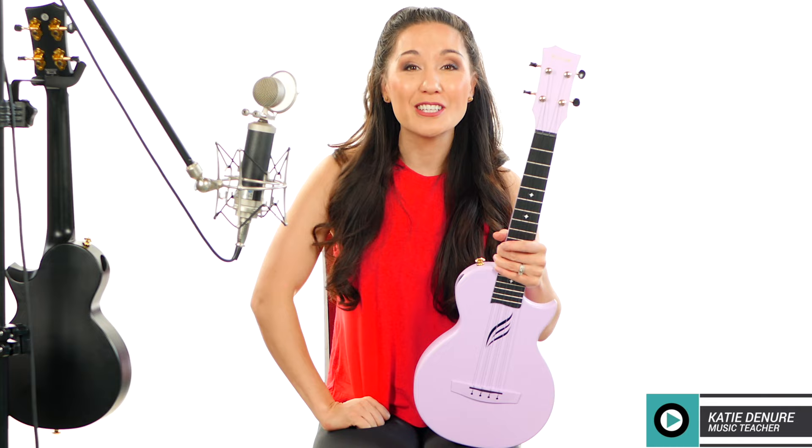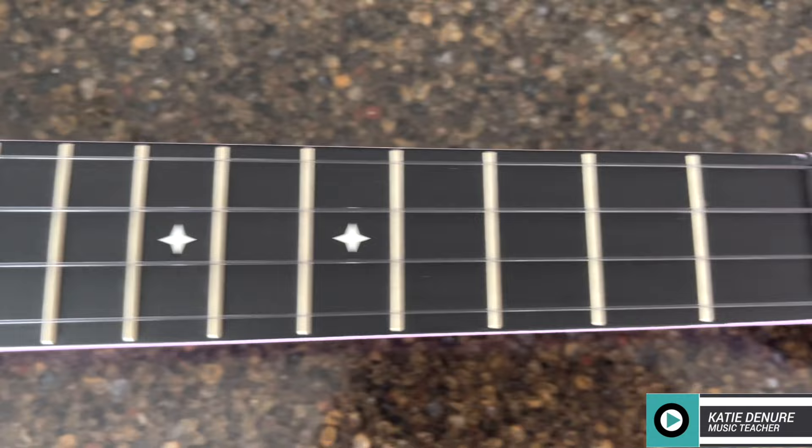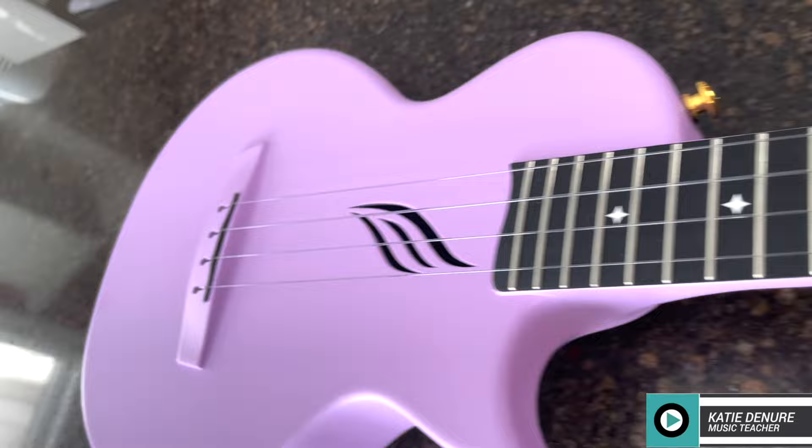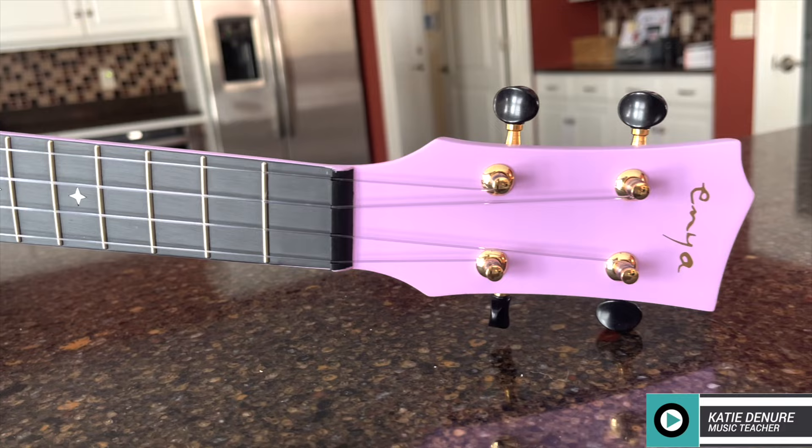This is the Nova Pro, tenor-sized ukulele. It's 26 inches long, weighs 1.45 pounds, with a 2-inch body thickness. It has 18 metal frets with rounded edges, and fret markers along the 5th, 7th, 10th, and 12th frets.